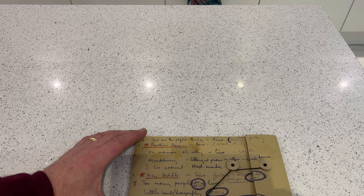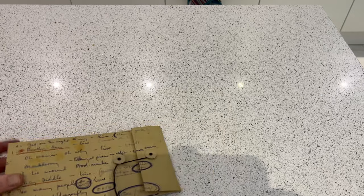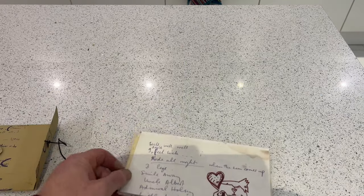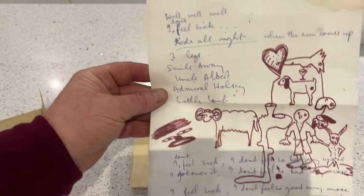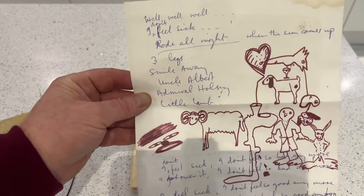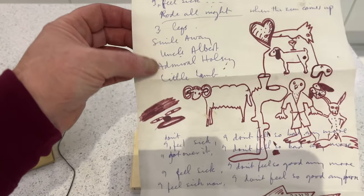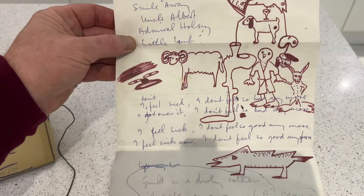Now we're going to look at the handwritten lyrics, which come in a very nice wallet. First up is 'Road All Night,' and we can see some song listings, trying to get them in some sort of order by the look of it. That's the song Road All Night, which was left off the original album but is included in the bonus material.